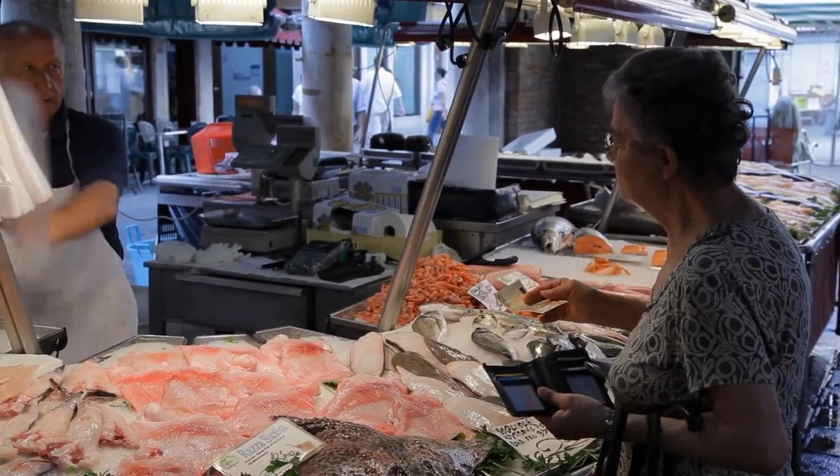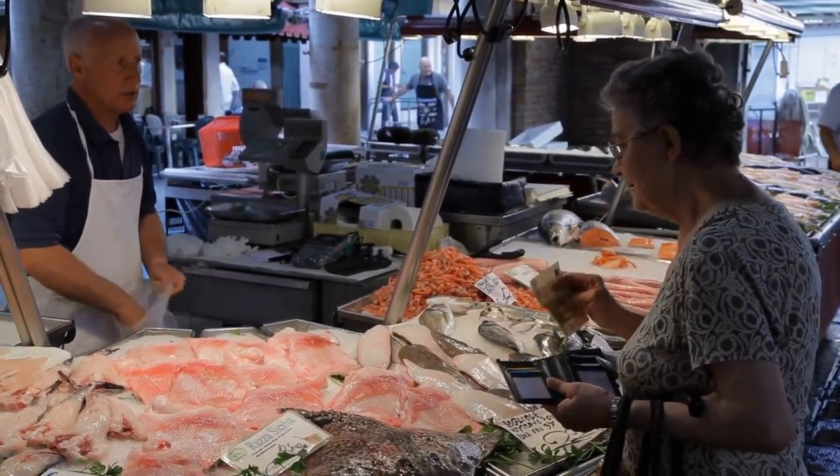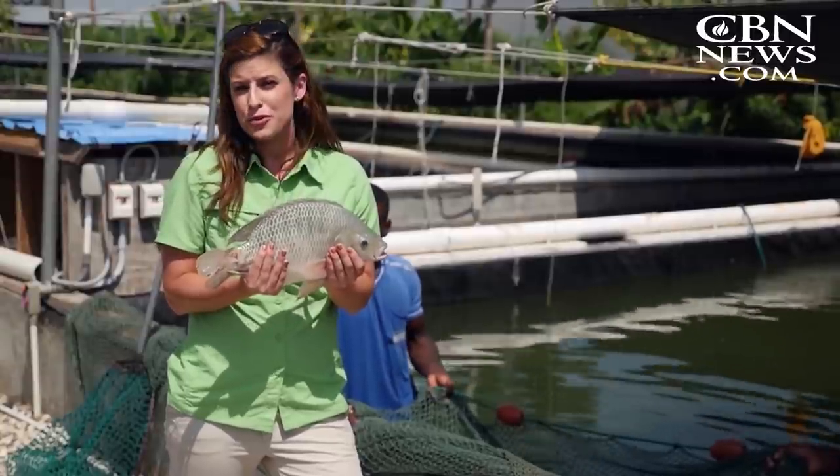Make sure your new fishmonger shop has a briny smell, similar to the ocean, but doesn't smell overly fishy. Ask where the fish is from and if it's the freshest they have.